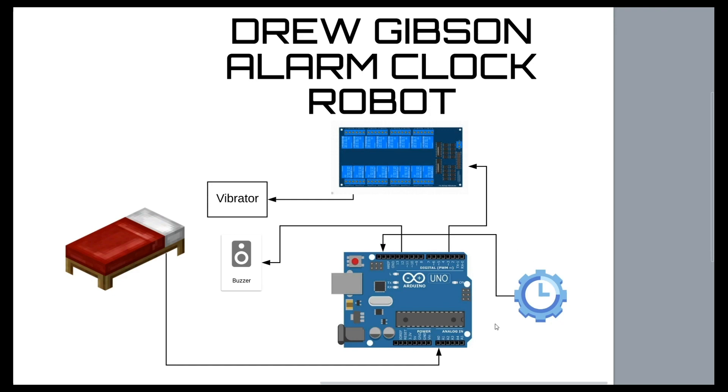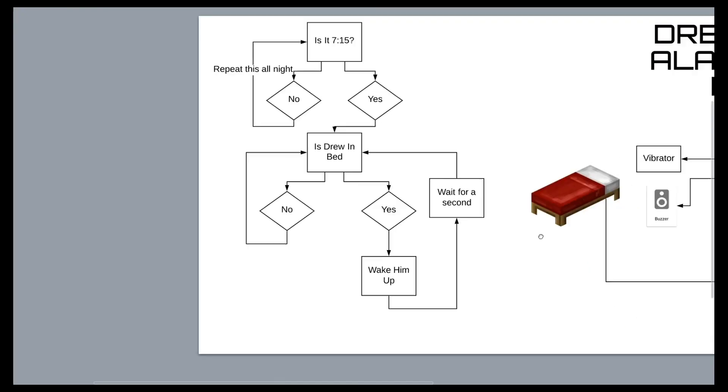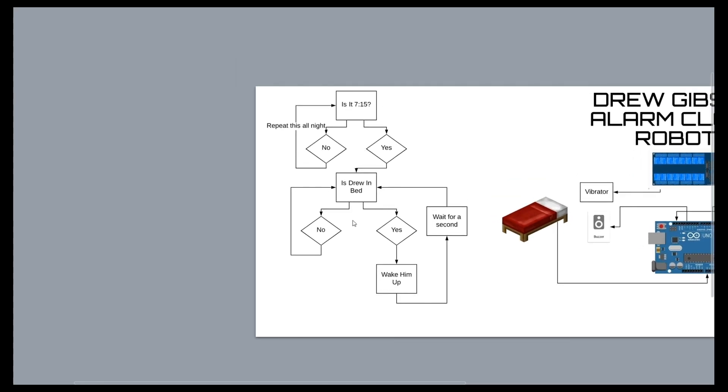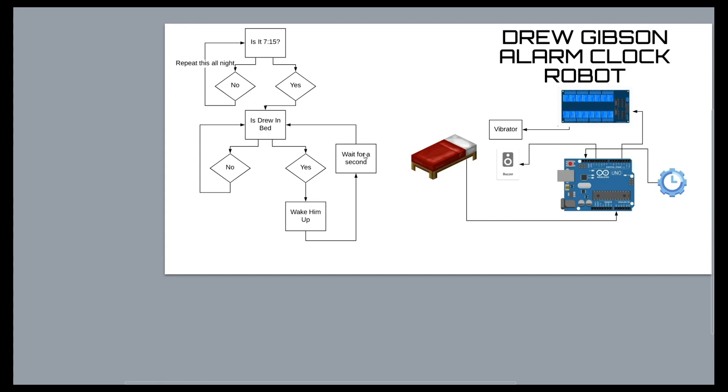We have a real-time clock connected to the Arduino, a buzzer, and a relay board connected to the big bed-shaking vibrator — because that needs to be plugged into the wall. The code checks if it's 7:15; if it isn't, it keeps checking all night. The second it turns 7:15, it checks if the Velostat is being pressed — i.e., if I'm in bed. If I am, it activates the 12-volt bed-shaking vibrator and the buzzer, waits a second, then checks again. It's pretty inefficient, but it works.